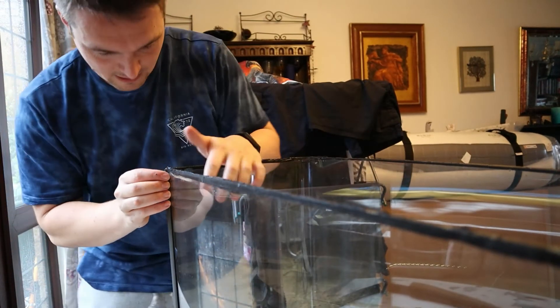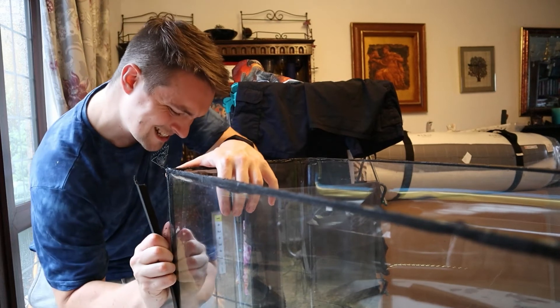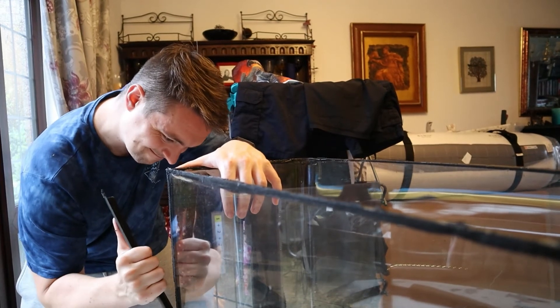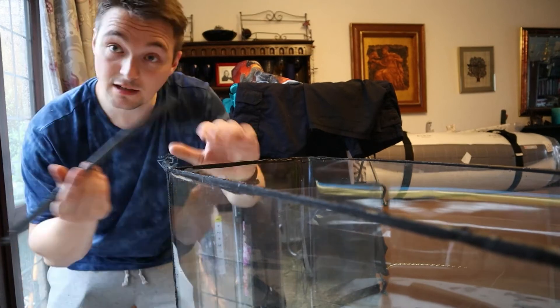There we go, I've got it. Get my fingers in there. Hard but slow — it kind of hurts my fingers a little bit, but I'll be all right. There we go. Easy as that.